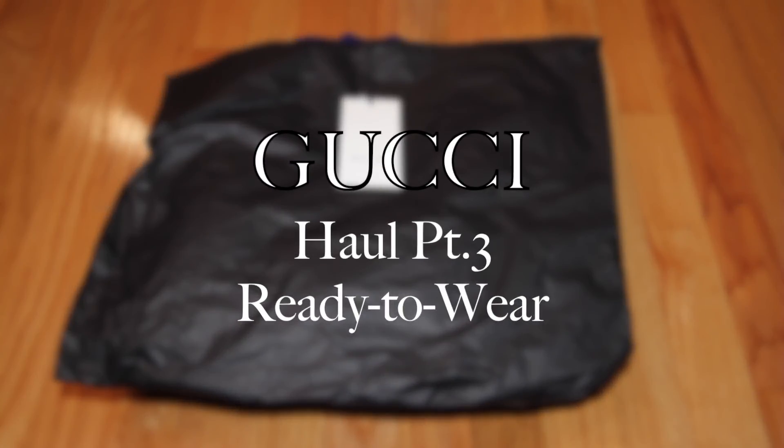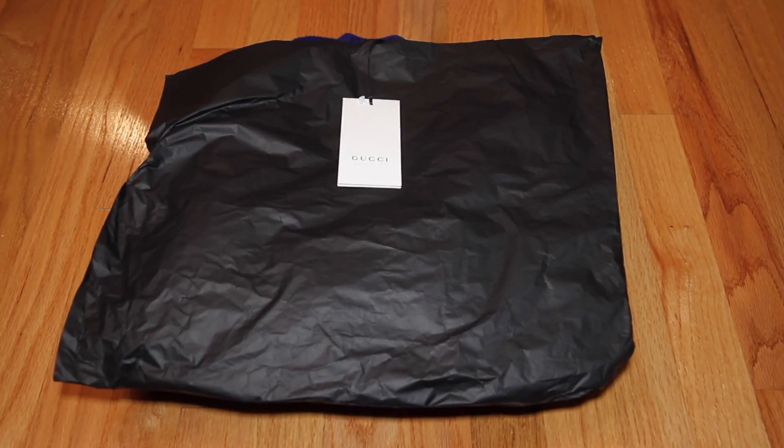Hi, welcome back to my channel. Today I'm doing the third part of the Gucci haul. I know this has been delayed — I've been a bit more busy than usual, but here it is. I'm going to be showing the items one by one. These are, as you probably guessed if you follow my Instagram, all ready-to-wear pieces.